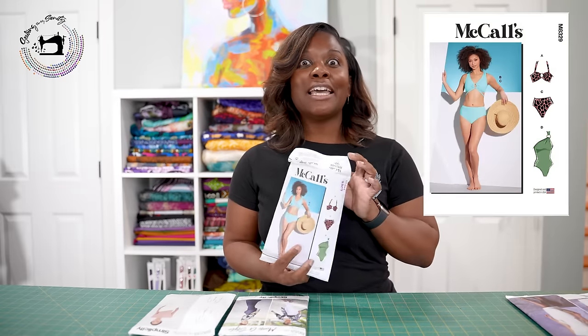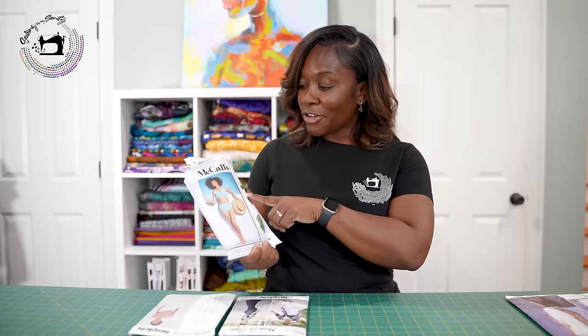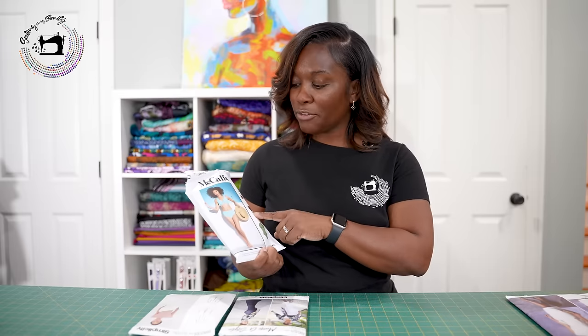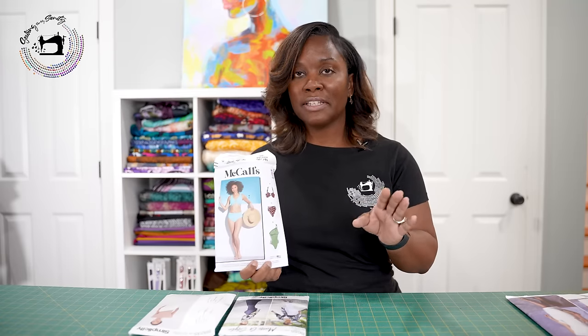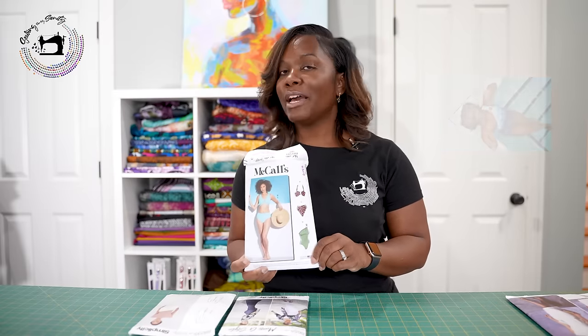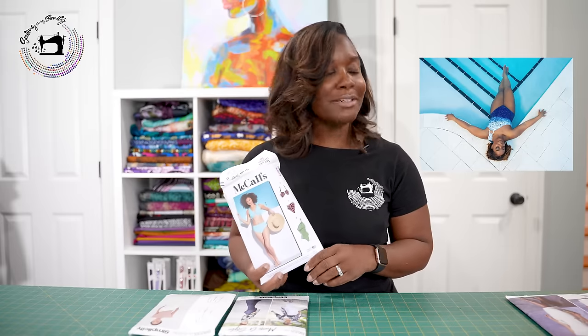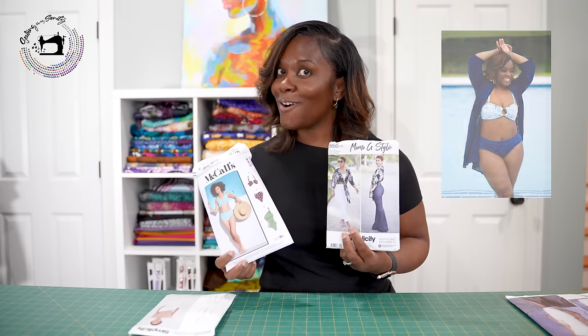Last but certainly not least — I love to sew swimwear, and if we're stuck on an island, we need a swimsuit. McCall's 8329 is probably my favorite swimsuit pattern. I do a swimsuit every year just to keep myself challenged. Views A and C together make a bikini, B and C make a different bikini, and view D is a lovely one-piece. The hardest thing is finding the little ring notion for the one-piece, but it's a very easy pattern. And if you're stranded on an island, you can pair it with pattern 8655 and you've got a whole production.